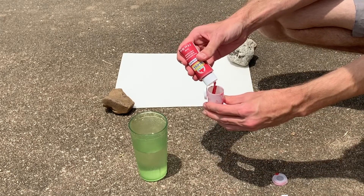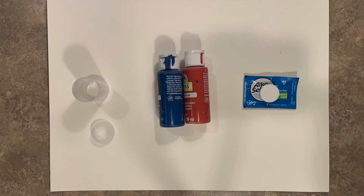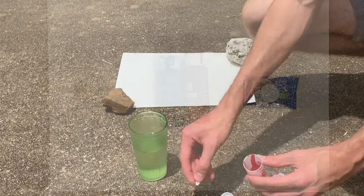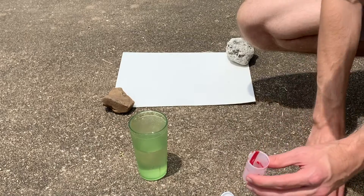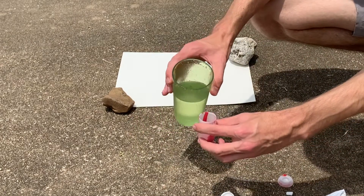With about a half inch of paint in my film canister, it's time for step two: adding the Alka Seltzer tablet to the canister and paint. Remember, you can use different amounts of paint and tablet. For this first run, I'm adding about a quarter of a tablet.